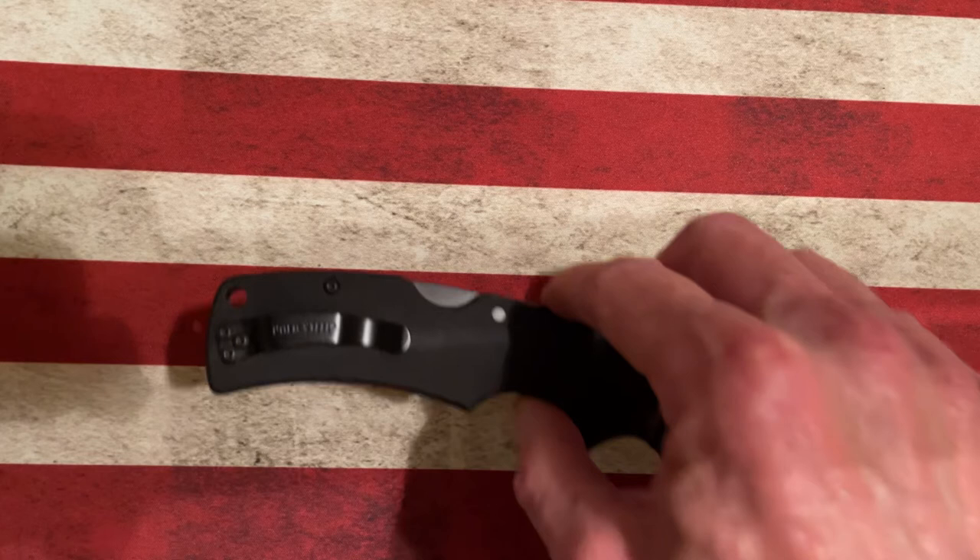Hey guys, I wanted to take a little bit of time this evening to talk about my favorite Cold Steel knife. It might surprise some of y'all — I'm looking at an EDC knife, a knife that I feel comfortable carrying and know will not let me down whether that's cutting strings or cutting small animals. The knife I'm talking about today is the Cold Steel True American.